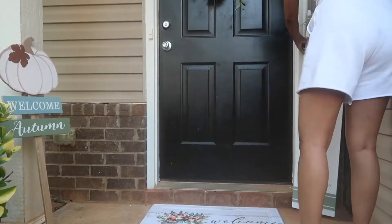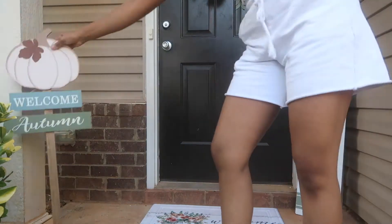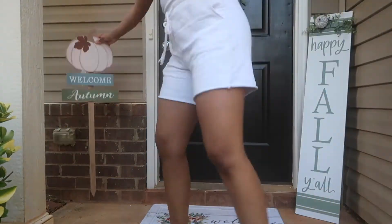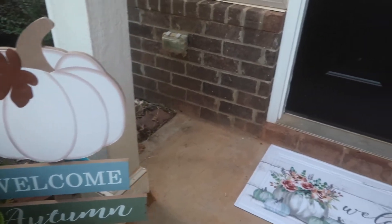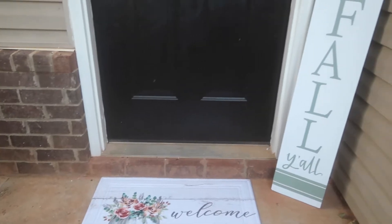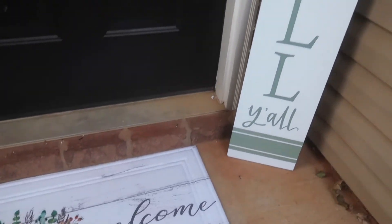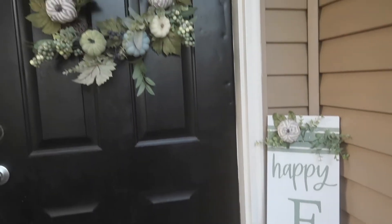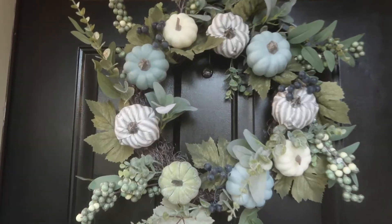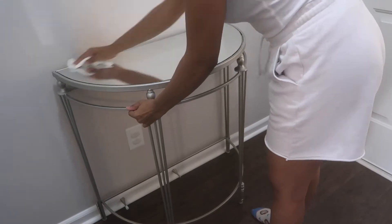Then I'm taking my mat and I'm placing that. I also got that mat from Big Lots. This sign that says 'Happy Fall Y'all' I also got from Big Lots, and then I'm taking this 'Welcome Autumn' sign that I got from Gabe's.